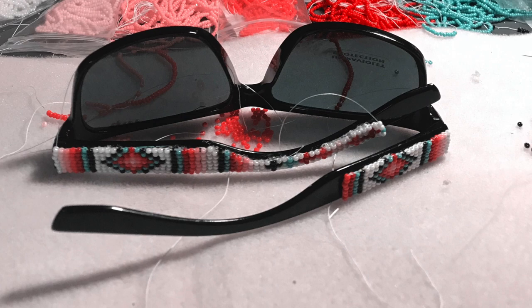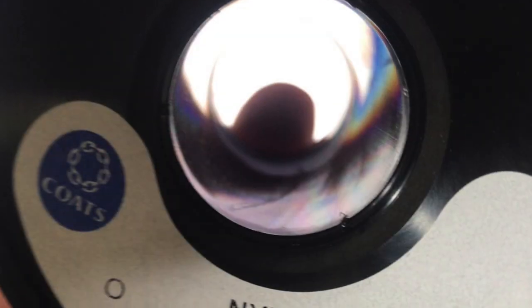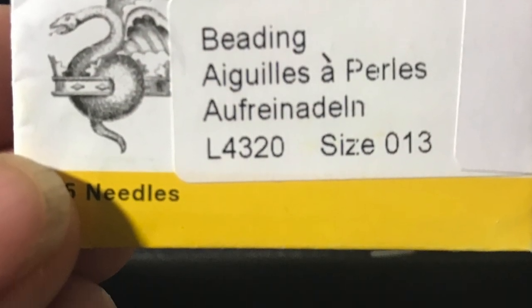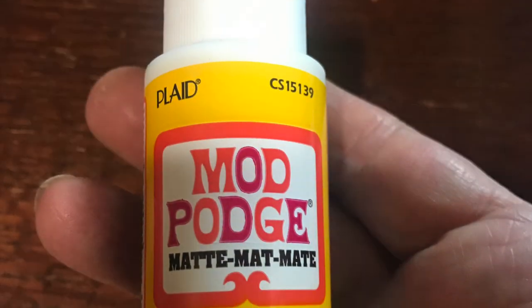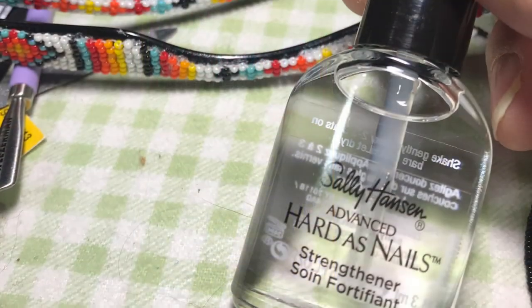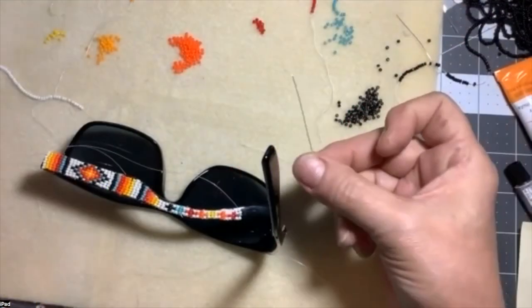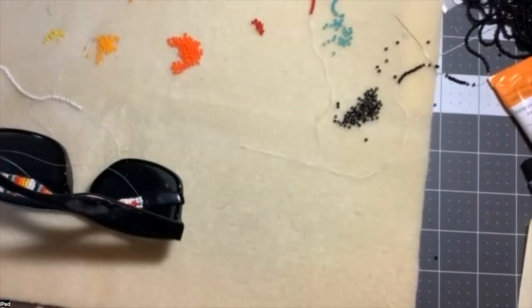Today I'm going to show how I did a pair of beaded sunglasses with the group. I used Nymo size 0 beading thread, size 13 beading needles, gorilla glue, Mod Podge, and clear nail polish.